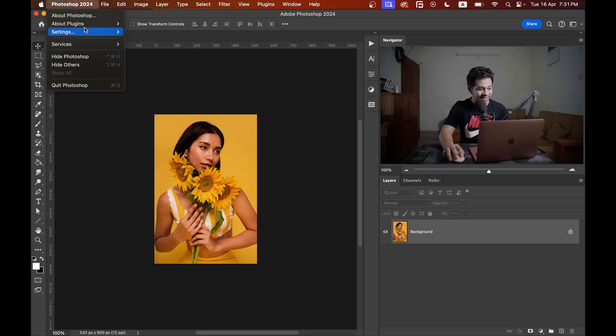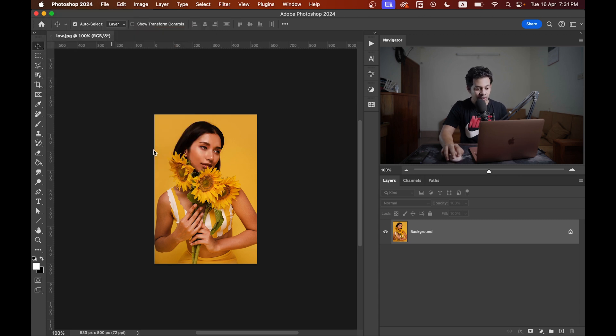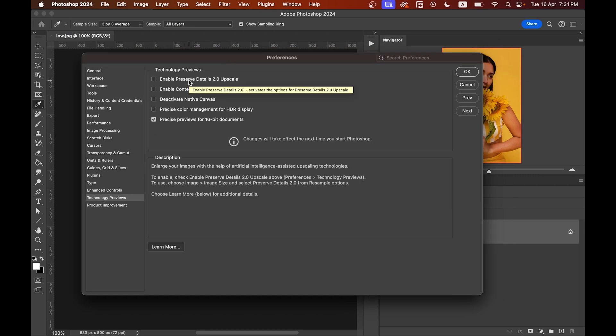First thing first, we need to unlock a hidden gem in Photoshop, and trust me this is very crucial for this tutorial. Go to Photoshop, then Settings, and here you will find the option Technology Previews. Just click on this one, and here in Technology Previews